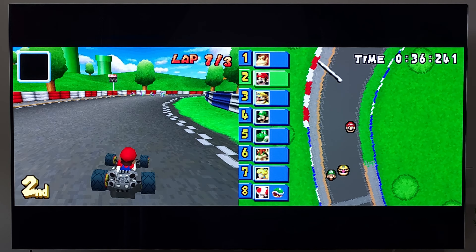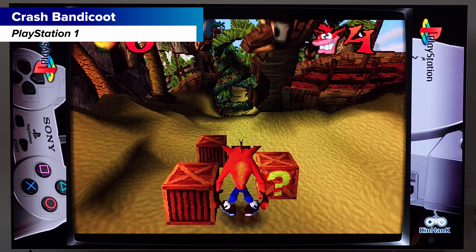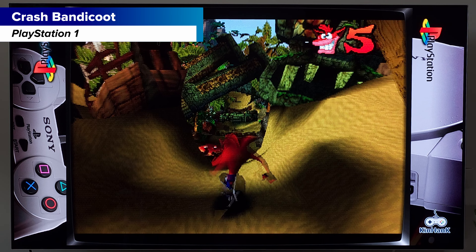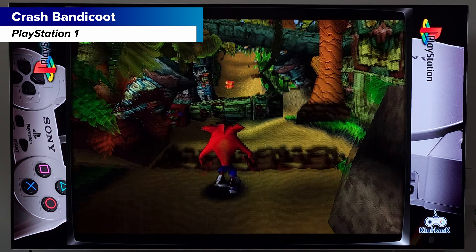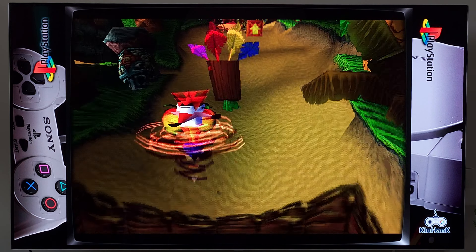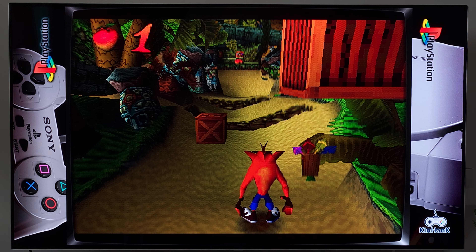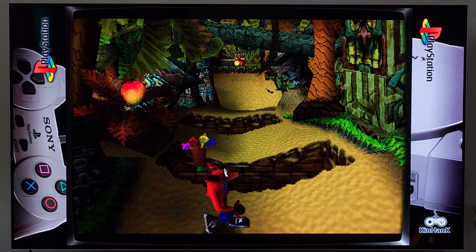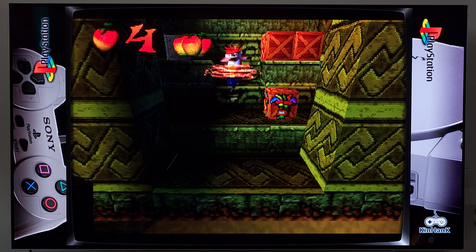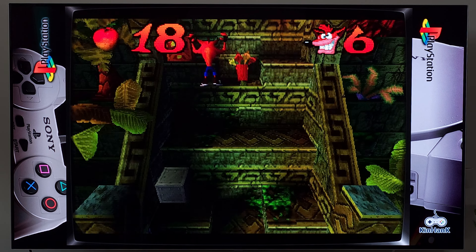Jumping into Nintendo DS — the only issue is games that need the second screen's touchscreen functionality. There is a way to emulate the touchscreen using the controller via Drastic, so it's not a huge concern unless a game really requires it. I wouldn't get this device primarily for DS, but it works for some games where you don't need that touchscreen.